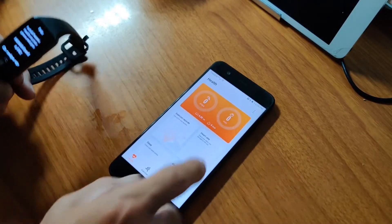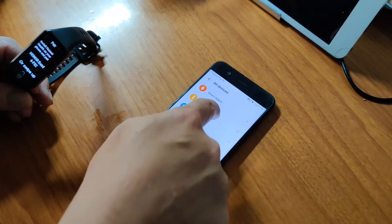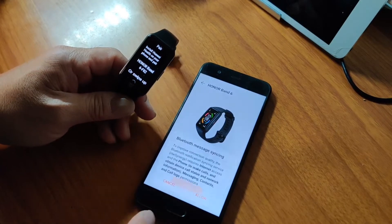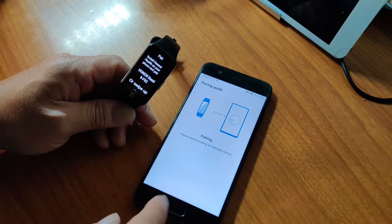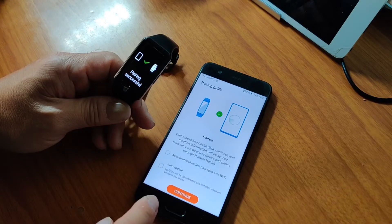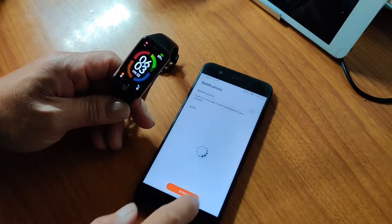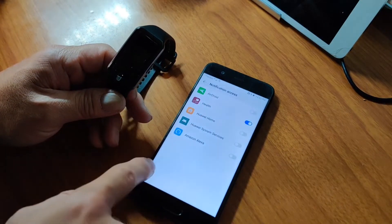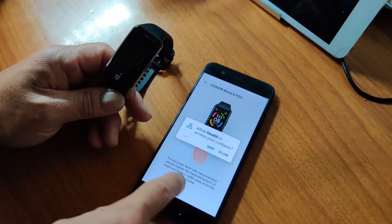I'm gonna try to see if I can get the GPS to work on this. So let's add a band — the Honor Band 6. Let's pair it. I'll enable the required permissions and allow the health app.